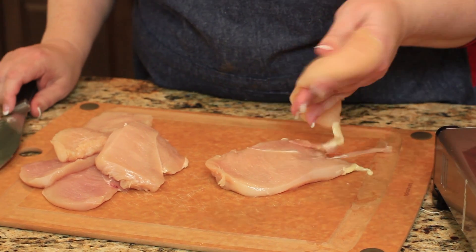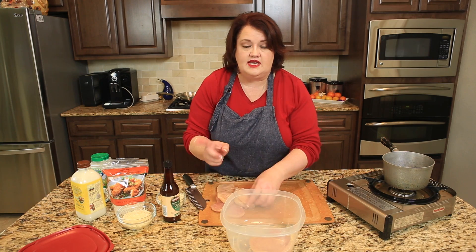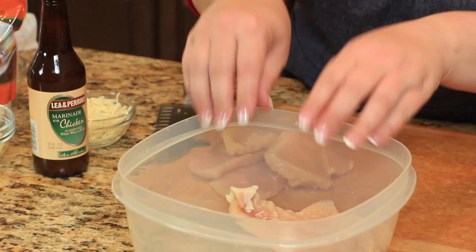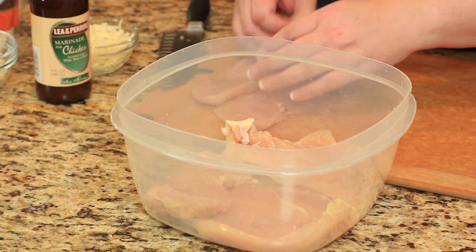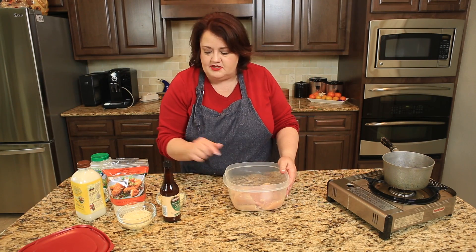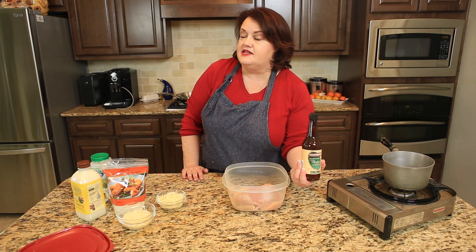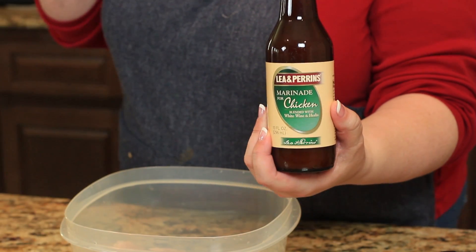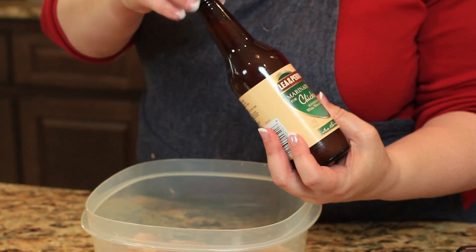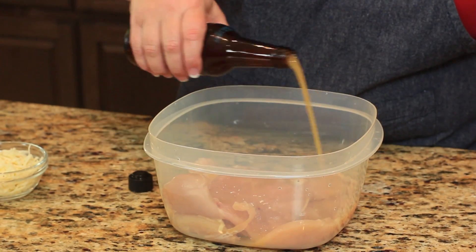So you're just going to cut it like this. The next thing we're going to do is put our chicken in a container and marinate it. I'm going to add some marinade — chicken marinade. I really like this Lea and Perrins chicken marinade. It adds a really good flavor and it turns chicken into something extraordinary.